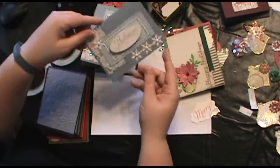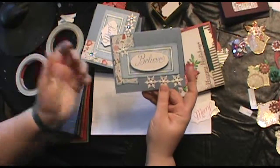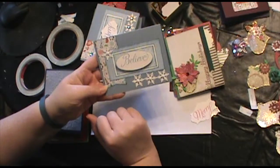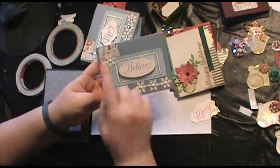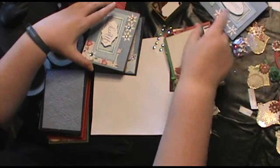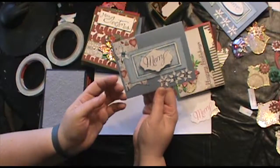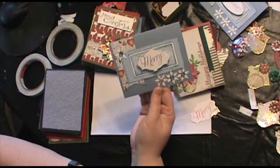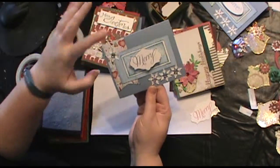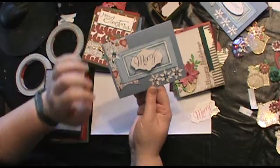I'm just going to go through some of the ones I've done here. It just depended on what card stock I had left and what colors I had. So this one ended up being blue and it's got the little snowmen on it again. Here's another one — this one's a little more blingy. I added those snowflakes that I had punched out with little stick-on rhinestones.